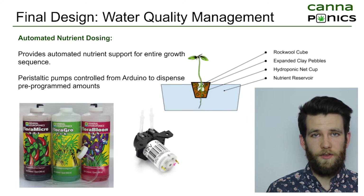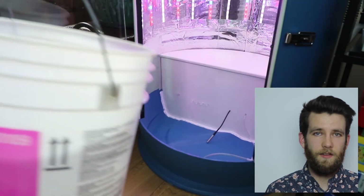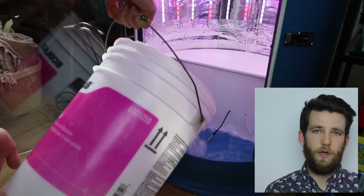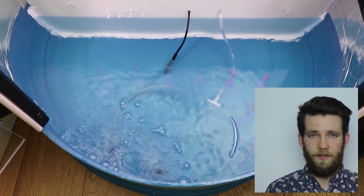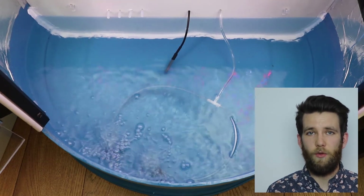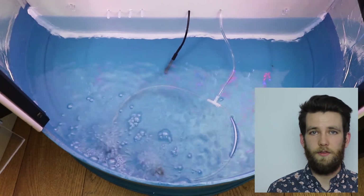The fourth peristaltic pump is an optional pH buffer. The nutrient reservoir itself is three gallons, and the user must empty and refill it every two weeks. Also in the water reservoir are airstones for oxygenation and a temperature probe to monitor the temperature of the nutrient solution.